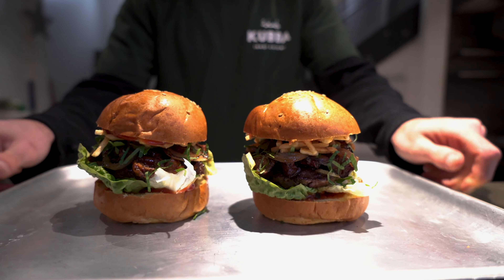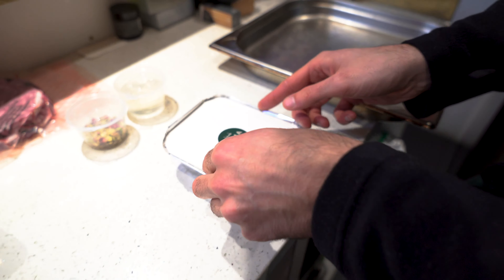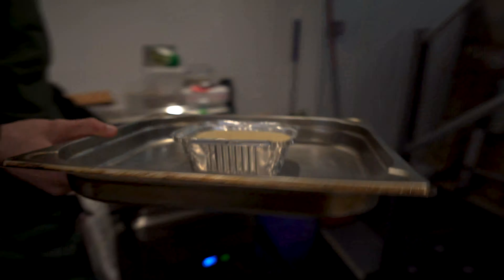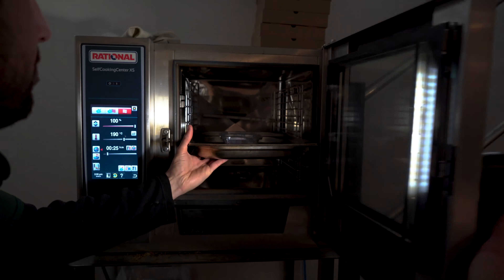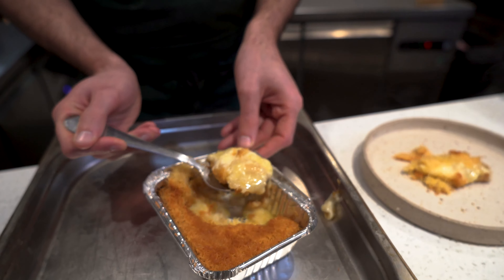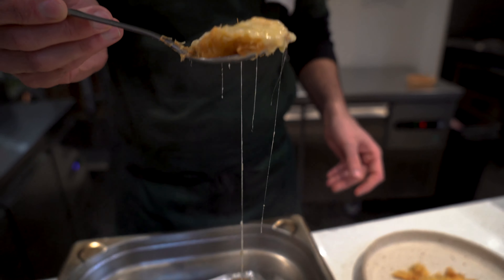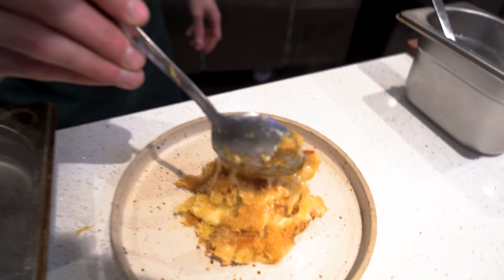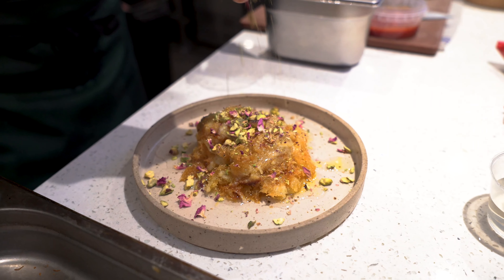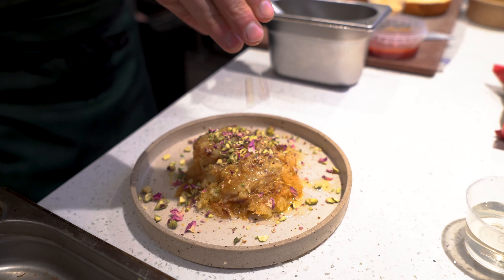Place the lid firmly on top of the aubergine and lamb burger. Time to enjoy. I'm super excited to give you our signature dessert, our knappa. Everything's been done for you — you've just got to take the lid off and place into a hot oven at 190 degrees for 20 to 25 minutes. Once cooked, drizzle with the blossom water sugar syrup and garnish generously with the pistachio and rose.